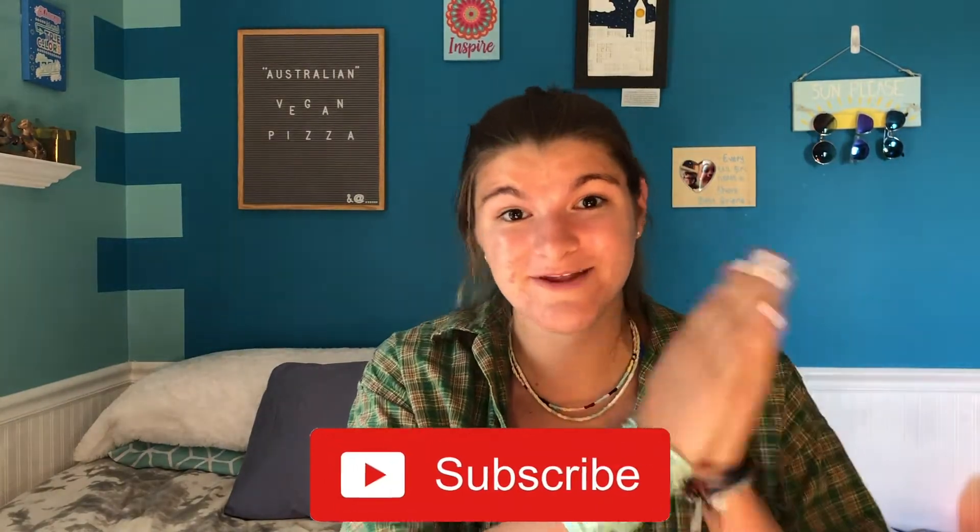Hey everybody, what's going on? Welcome back to my channel, I'm Rihanna, and if you're new here, welcome — please subscribe. I'm very excited because today we are making vegan pizza. I got this recipe from Sarah Jane Betts; I've been watching her channel for quite some time now. She is from Australia, which is why I call it Australian vegan pizza.